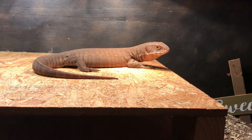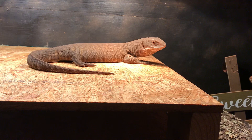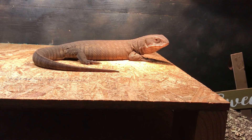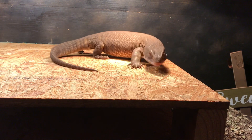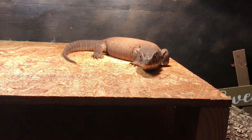Just to recap here guys — Savannah monitors need their basking temperatures well into the 120s just to aid in proper digestion as well as to keep their kidneys functioning properly. Most husbandry-related issues you see with Savannah monitors are related to low temperatures and low humidity.